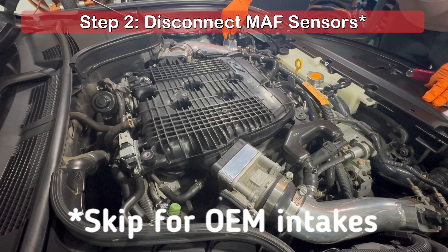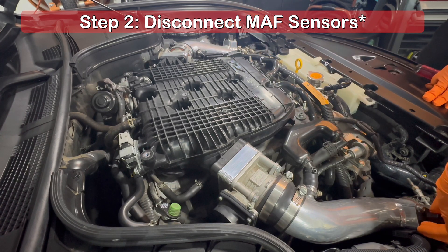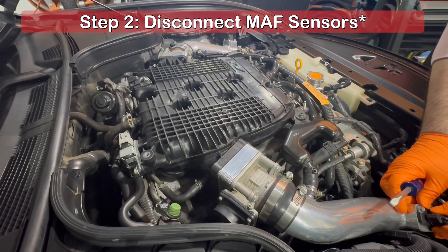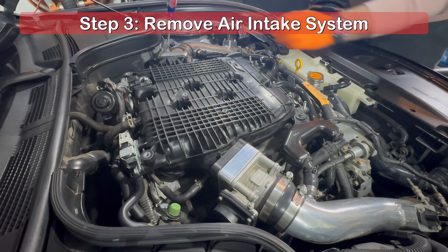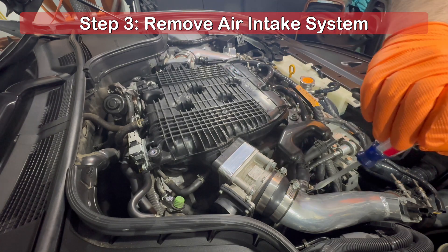Next, if you have an aftermarket intake like I have, you will need to disconnect the mass airflow sensors. If you still have the stock OEM intake system, skip this step. For this step, you will need to remove the section of the air intake system that connects to the throttle bodies.